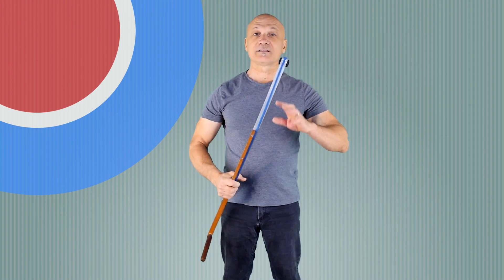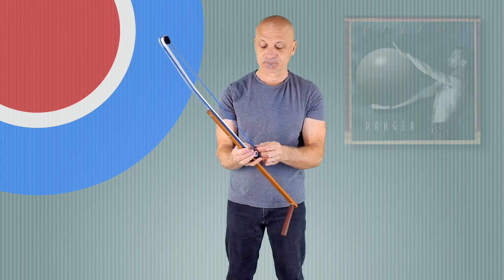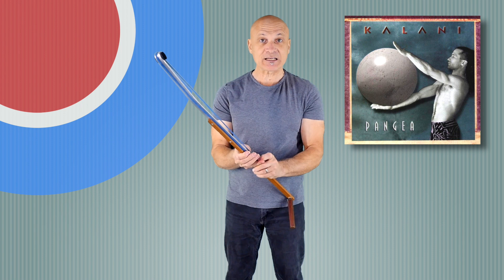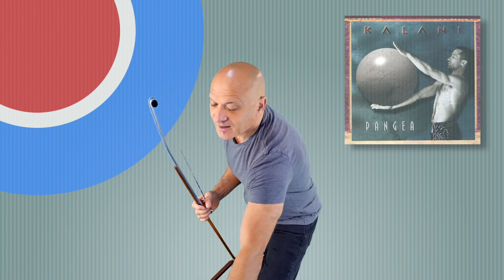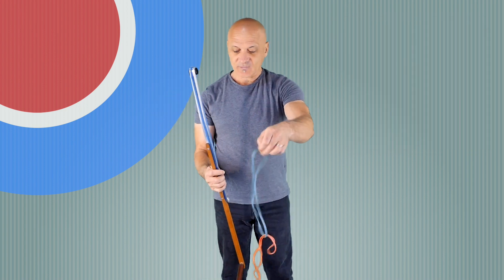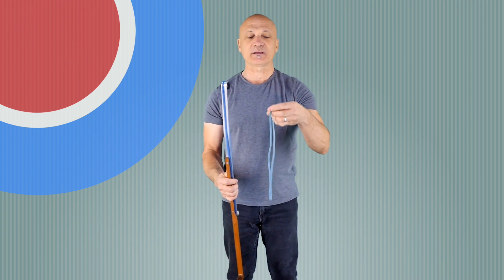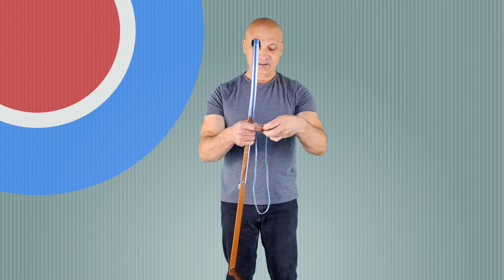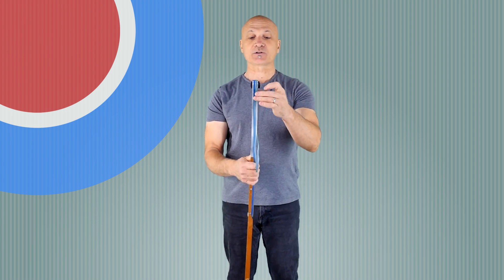If you want to hear what this instrument sounded like with its original big wide rubber band — which was about double the width of this one — you can go to the track called Pangaea from my first CD called Pangaea. You can get that on CD Baby or iTunes and check it out, because before it broke it sounded amazing. There are some other videos around — people make these wind wands and you can search for wind wand on YouTube and see other people demonstrating them.